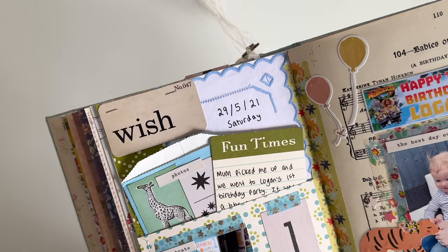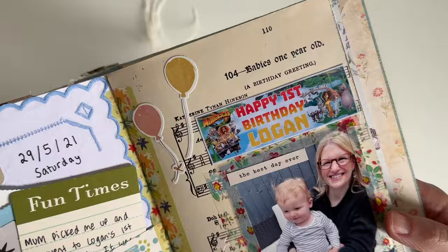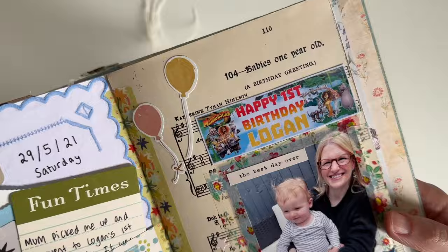Here is a closer look at some of the details. I hope you're all doing really well. Thank you so much for watching — I will see you in my next video. Bye guys!